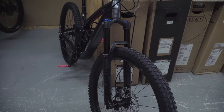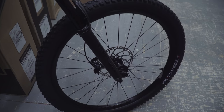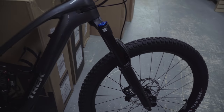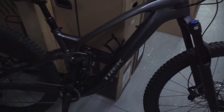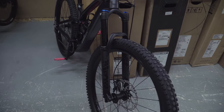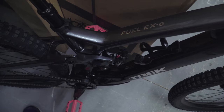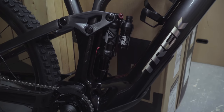On the front end we have the 150mm Fox Rhythm 36 fork, all blacked out and looking really good. It has the Float EVOL air spring so it's super customizable, plus the Grip damper so you can really dial it in for your body weight and riding style. In the rear it's 140mm with a Fox Performance Float X.